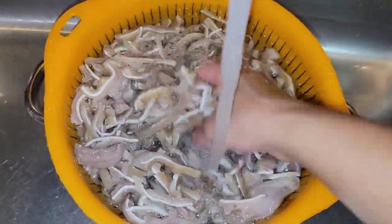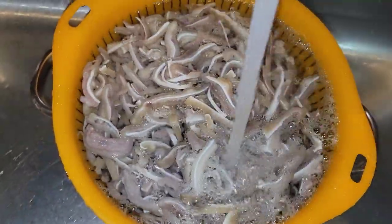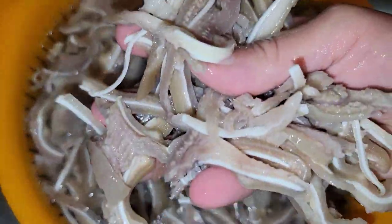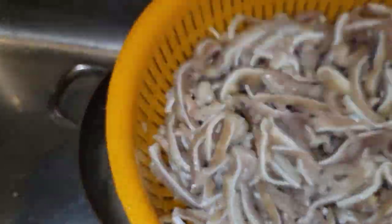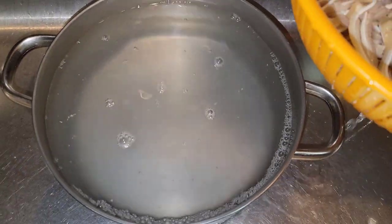After you slice them, you want to go ahead and give it a good rinse — about four to five rinses, or until the water is not as murky or cloudy.